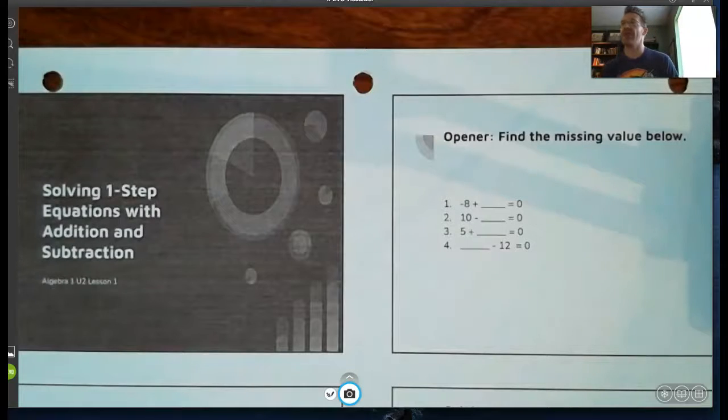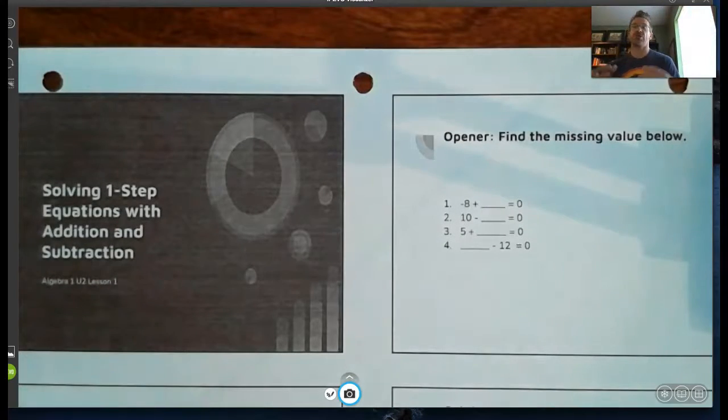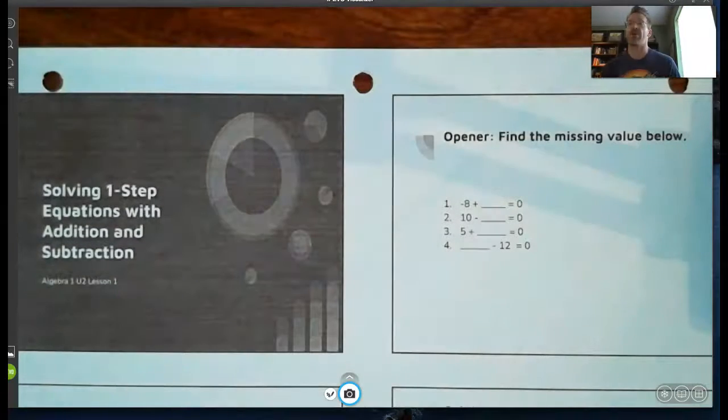I'm sorry I'm not with you today, had to take care of some things for my camper. We are going to move on with our next unit, and all of you should have the solving one-step equations distance of traction note sheet in front of you. I'm going to go through the lesson just like I was in class, so take notes and fill in all the work just like I show you. Do the homework like normal, check it, and when I'm back with you Tuesday or Wednesday we'll go through any questions you may have.